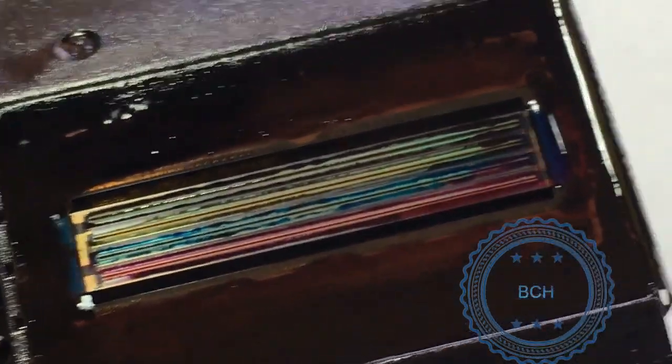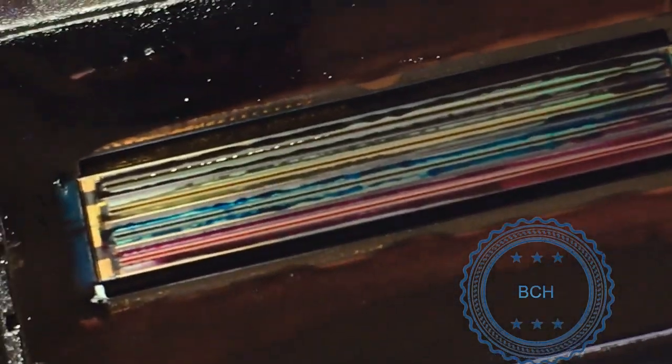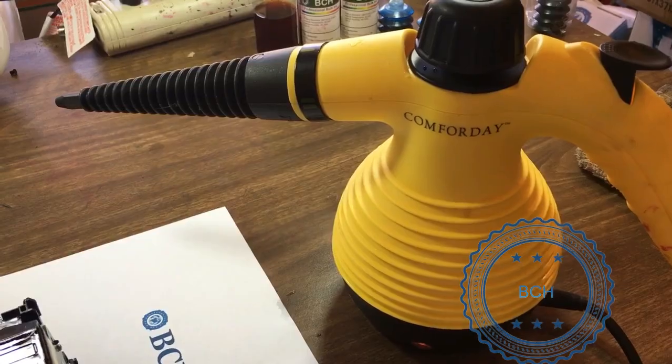We are going to use a high pressure steamer to open up the clog as much as possible. First, we use an iPhone to zoom in and make sure there are no visible scratches or objects blocking the nozzle. Now it is time to give the printhead a steam buff.